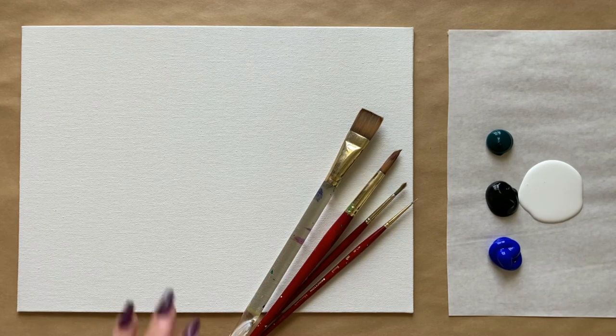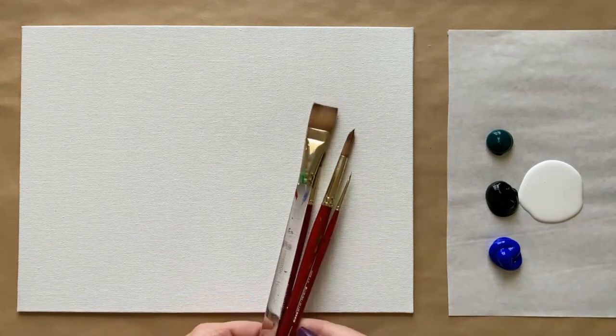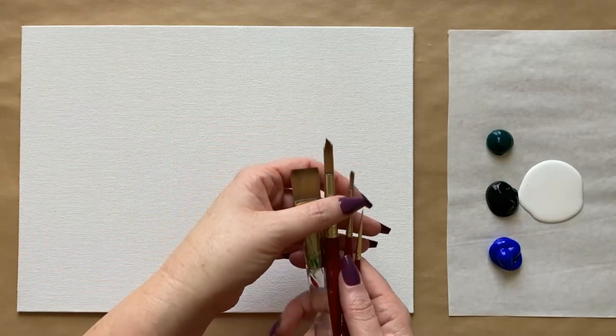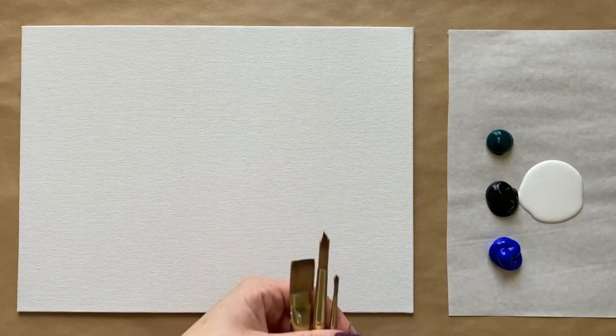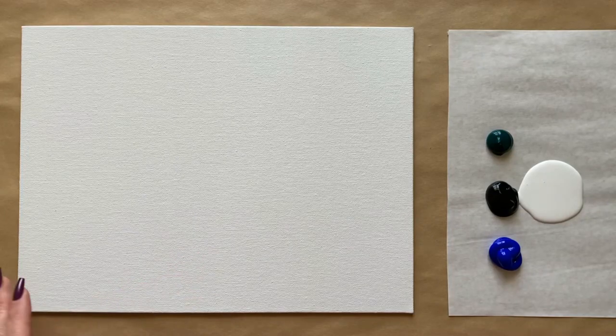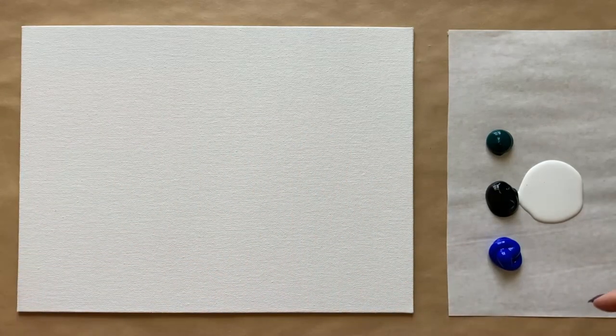I have four colors to start with and then my four standard brushes — these come in a kit. You can find a link to all the different materials in the description box below as well as the materials page. The colors I have to start for the background step today are ultramarine blue, black, white, and some gorgeous phthalo green. Let's go ahead and jump on in.